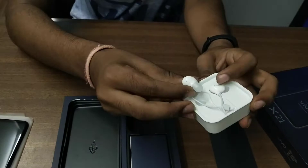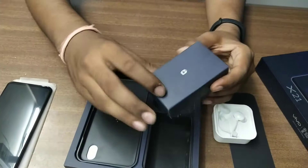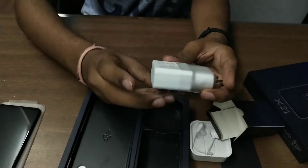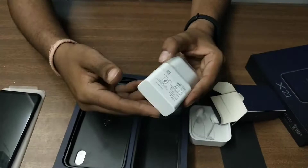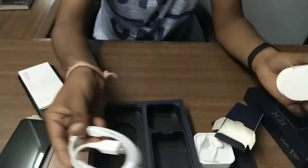Here is a small box — you can see it is a charger adapter. Yes, it is a fast charging adapter; it will charge your phone faster. And inside this you will find some manuals and the cable to charge your phone attached with this.